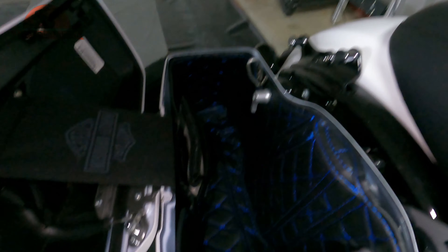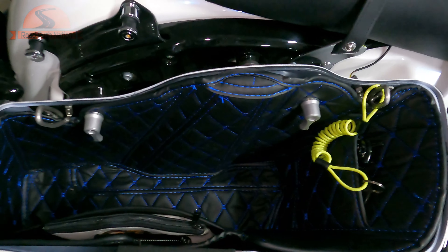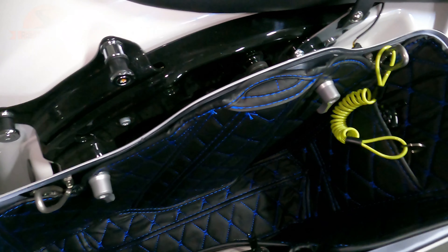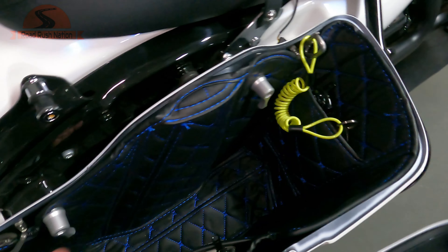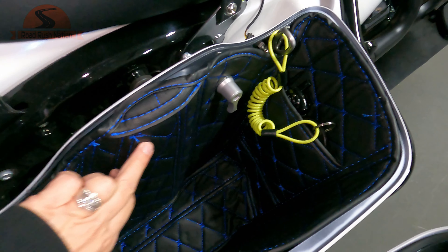See these? These bag liners are made by HogWorks. They look custom. And when you buy bag liners like this, you know, you go to a lot of bike shows — these are a couple hundred bucks a shot, two to three hundred dollars. And you'll see mine have got the stitching. HogWorks makes these in multiple colors.